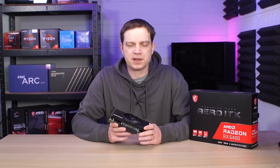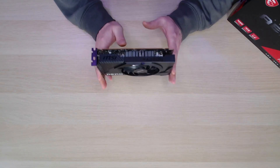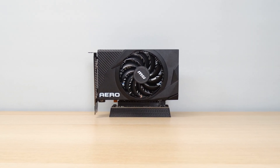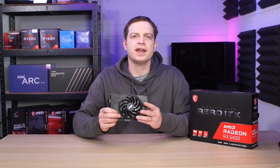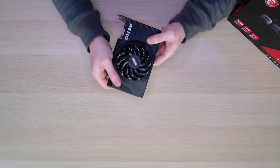There are a number of positive points about this card even before we get into the benchmarks. It is a very small card so it's going to fit very small form factor PCs. It has a very low power draw of only 53 watts and it doesn't require any extra power adapters, so it's actually going to be great for those old ex-office PC upgrades. This one in particular is built reasonably well — it has a plastic shroud.